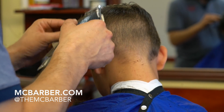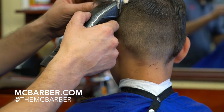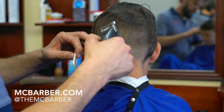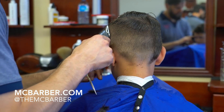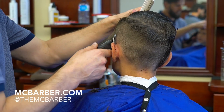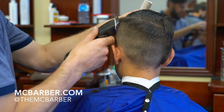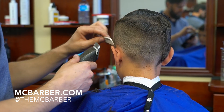One thing about this haircut is it's actually not edited, so you're going to have to stick around for the full 18 minutes of the haircut. I wanted to leave this one as it is and not edit it or cut it down any shorter.